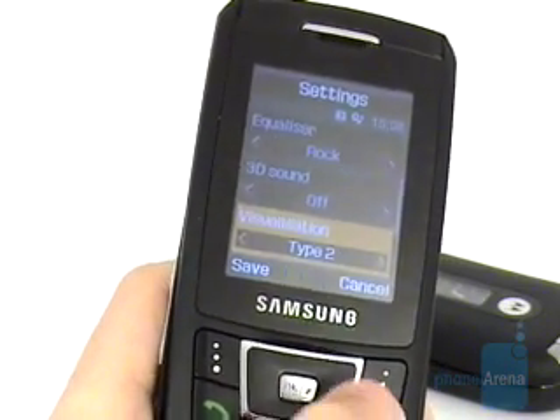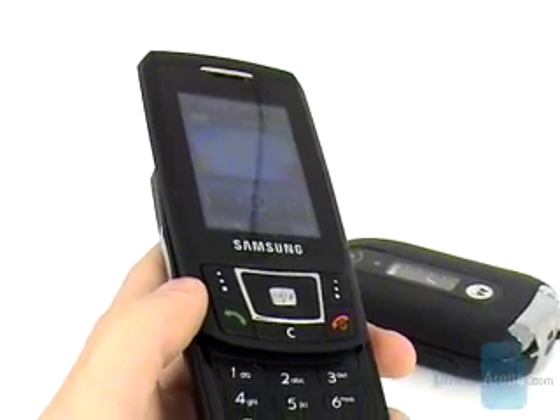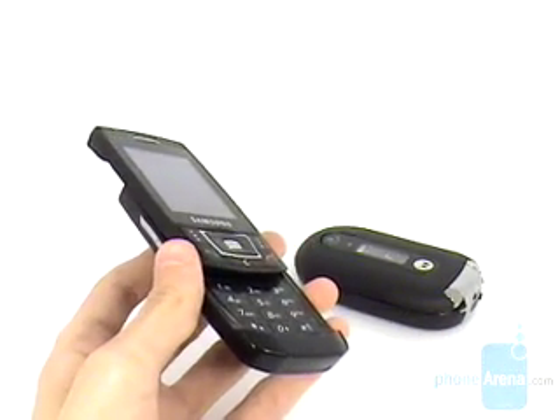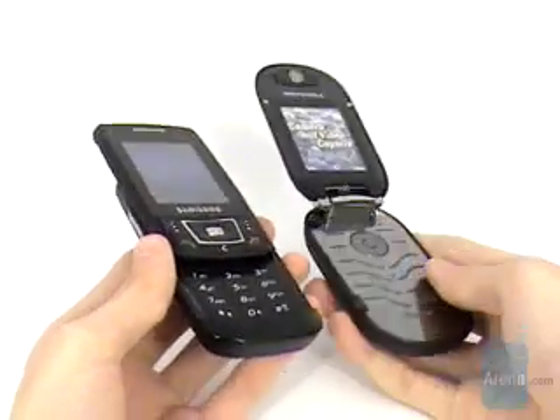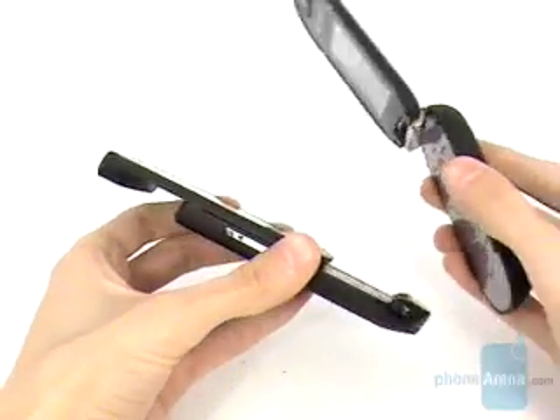During a call, the quality of the voice was high, in contrast to the volume of the sound which is just average. The signal strength is also average and is similar to the Nokia N73 and Nokia N80, but is weaker than that of the Sony Ericsson K800.